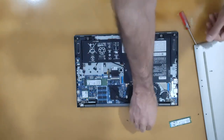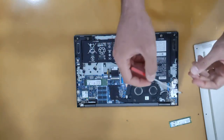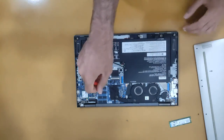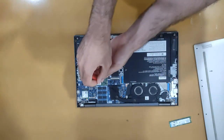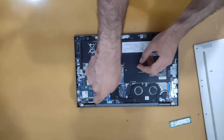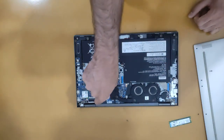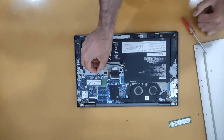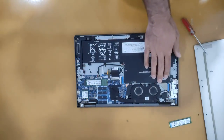Close the screws back up. After this you can plug the battery in again. Now you can see the motherboard of this laptop.